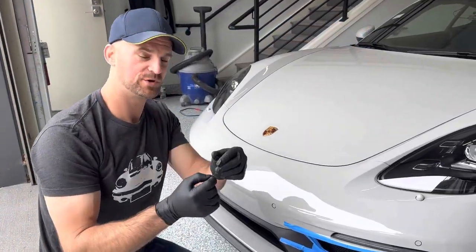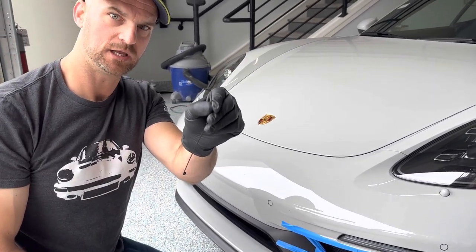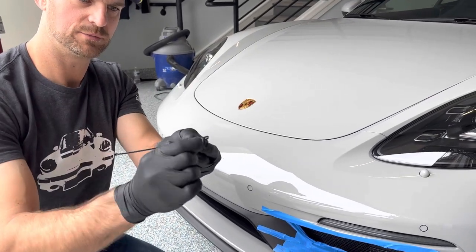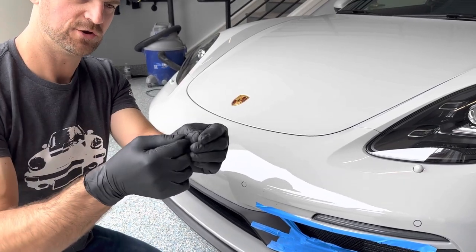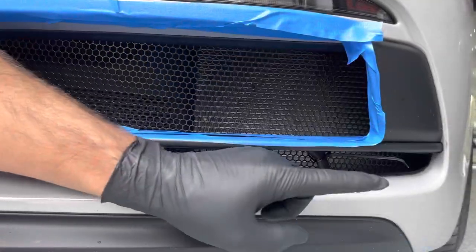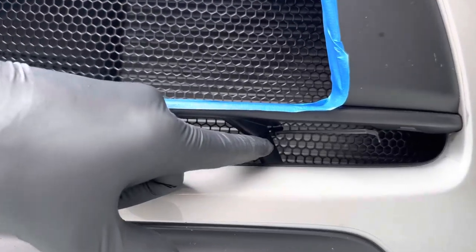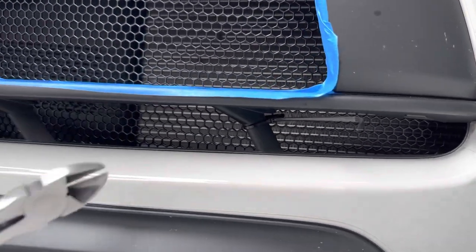Pro tip: when you're trying to get these cable ties in there, you can create a couple of bends in them to get them in. On this side, poke it out and you're able to grab it with either needle nose pliers or your fingers and pull it through. Place the cable tie, rotate the receiving end back to hide it, then clip off the end.